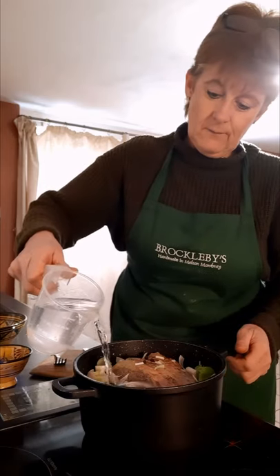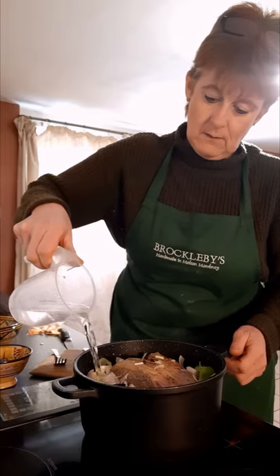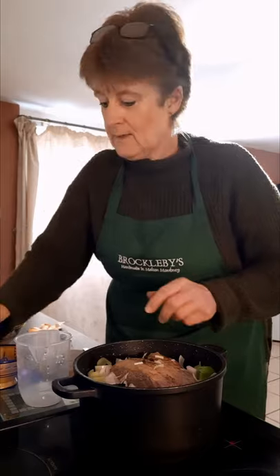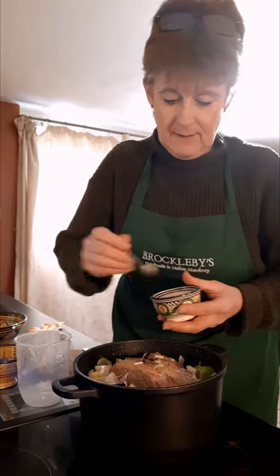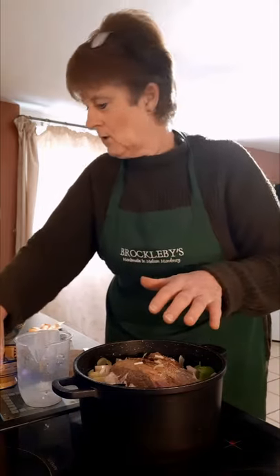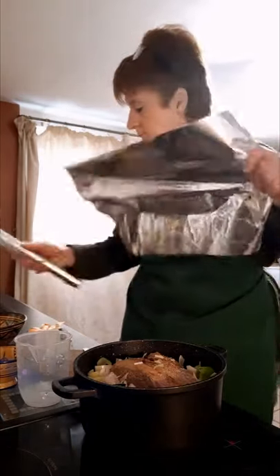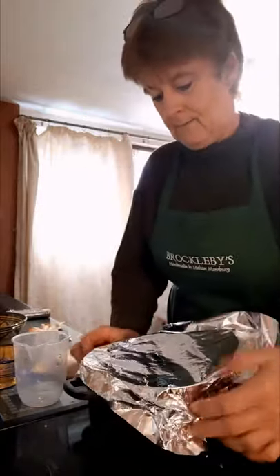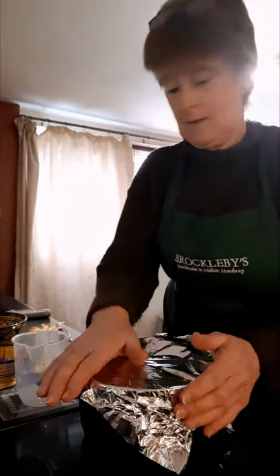I'll make sure it's bubbling well, then add a little more water. At this stage I'm now going to add plenty of salt — bear in mind there's some in the stock pot already, so not too much. Then I'm going to cover it with foil and just go away and forget about it and come back in a couple of hours.